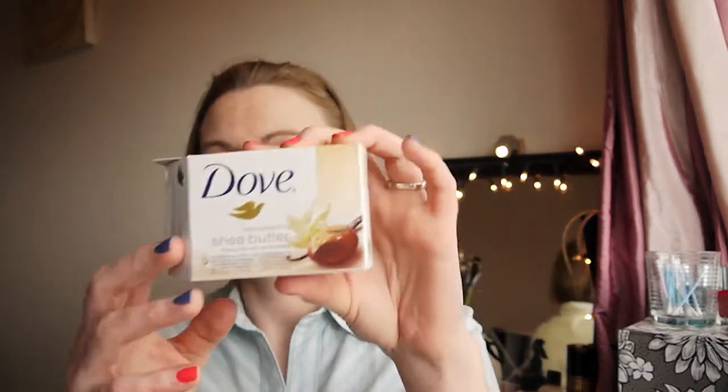I have an empty Dove shea butter box — it's the Dove Purely Pampering beauty bar with vanilla scent. I love the smell of this absolutely — I'm smelling the box because the soap was in it. It's a really really rich, luxurious smell and the soap itself leaves my skin lovely and soft and still clean. The bar does disintegrate a bit too quickly for my liking — it becomes that soggy mess — but I think I got four for one or two pounds in a multi-pack.